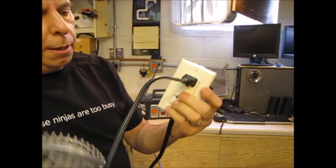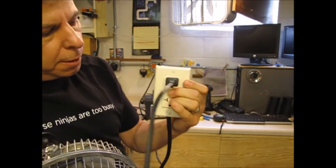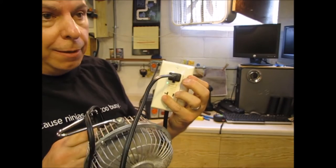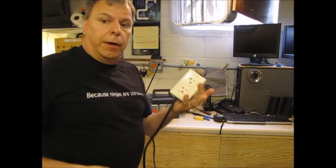Fan going. Hit the test button — there we go. Can't do things left-handed very well. Anyway, there you have it.